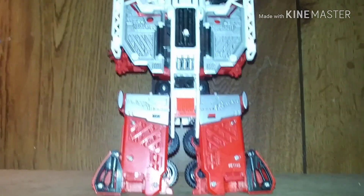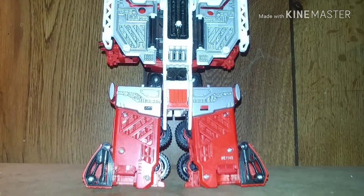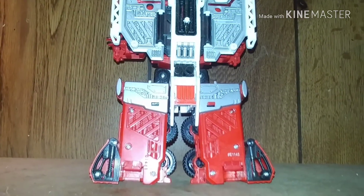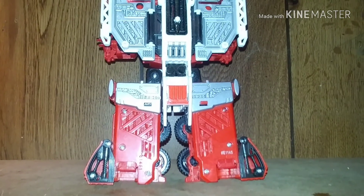Hello Transformers fans, this is 37RustDog back again with another Transformers fan review. I know it's been a while, but I thought I did put this guy on my YouTube channel — but I don't think I did the review on it.